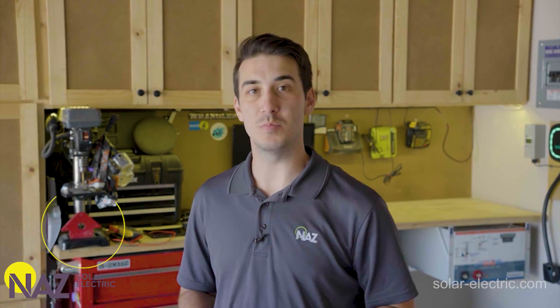Hi, I'm Logan. I'm one of the solar applications engineers with NOS Solar Electric, and today I'm helping you plug into solar.